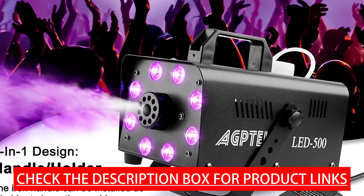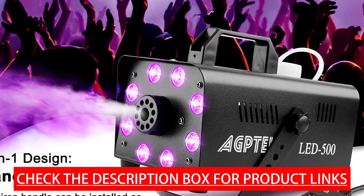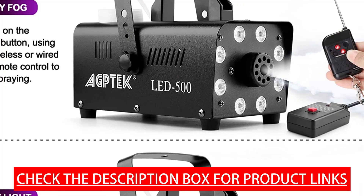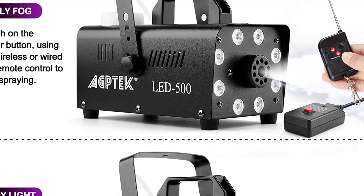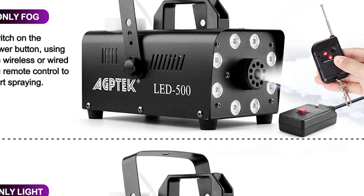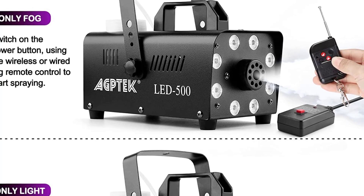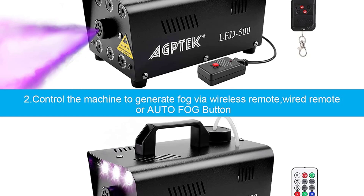The automatic spray function works by pouring atomized liquid into the water tank, turning on the power, and pressing the auto fog button — the machine will automatically spray after preheating for 3 to 5 minutes. The 6 LED lights provide a cool stage experience. It comes with two wireless remotes (black and white) plus a wired remote. The black wireless remote turns fog on/off, the wired remote has the same function, and the white remote handles lighting effect adjustment and power control.